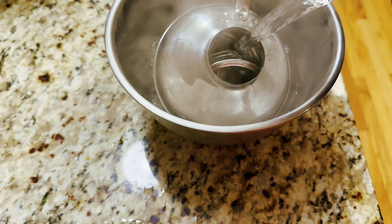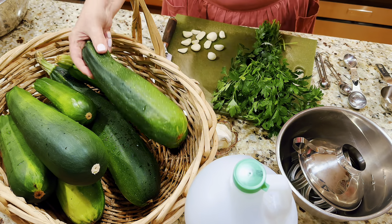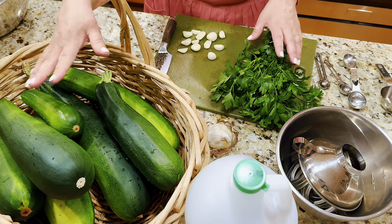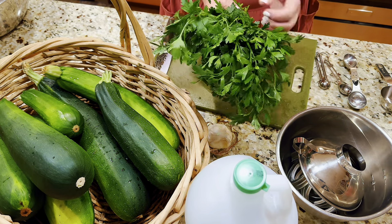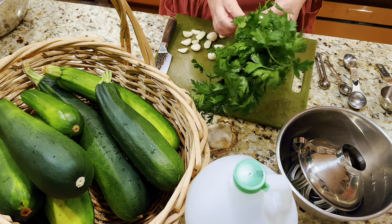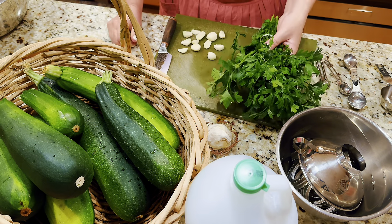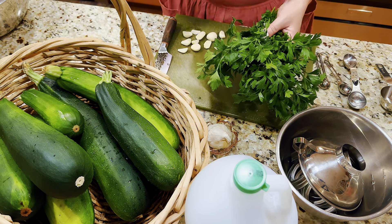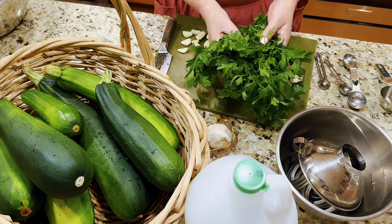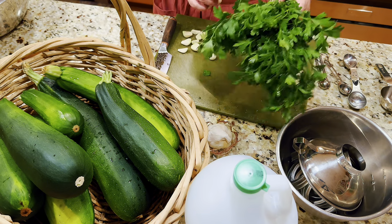Here's the star of the show — our zucchinis. These are beautiful big zucchinis and you can use any zucchinis you like. We're also going to be using parsley. I have a big bunch of flat-leaf Italian parsley. I grow parsley but didn't have enough, so I bought some. I think I'm actually going to need two bunches — how much parsley to use is really to individual taste.